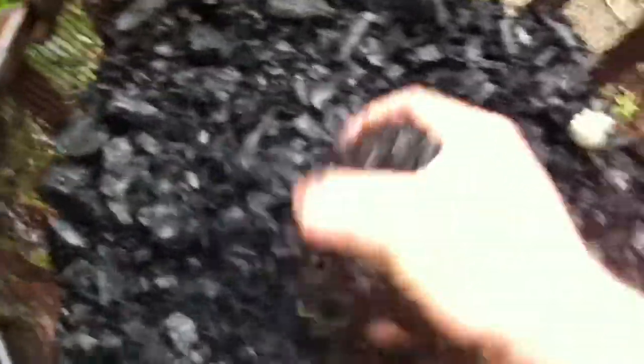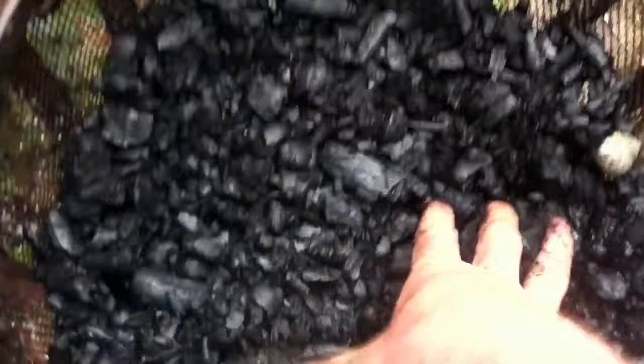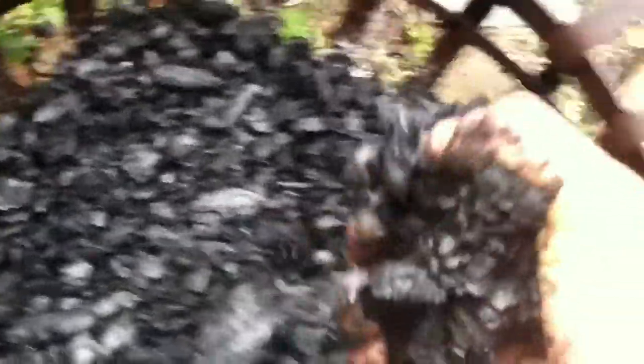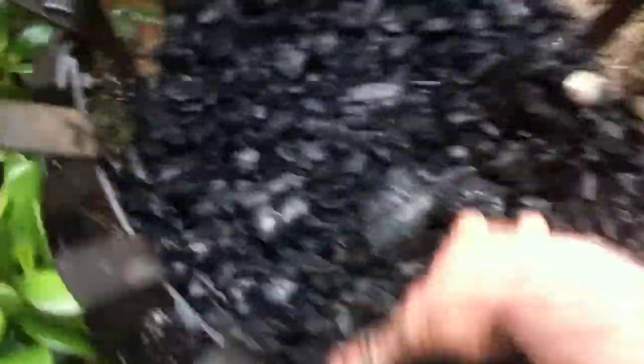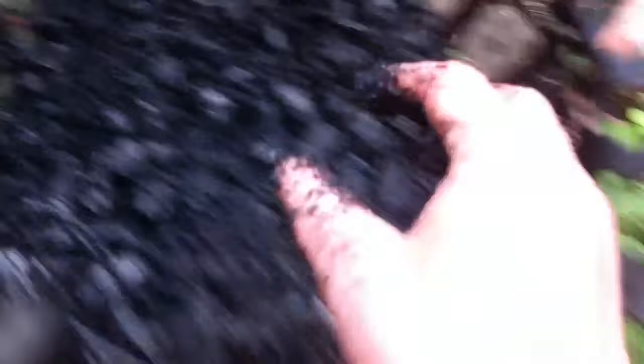I've left a little bit of ash on the coals because the idea behind biochar and activating it is that the charcoal is absorbent. So it will absorb minerals and nutrients and is porous as well, so it's perfect for microbes and fungi to thrive, thus helping the plants.